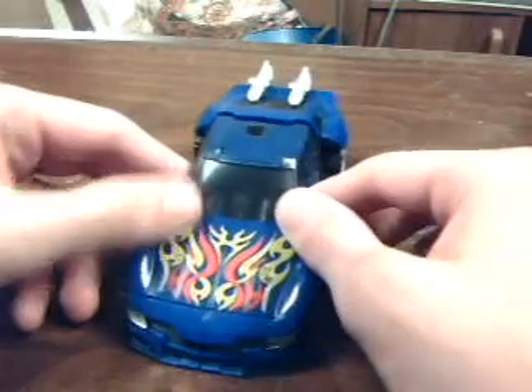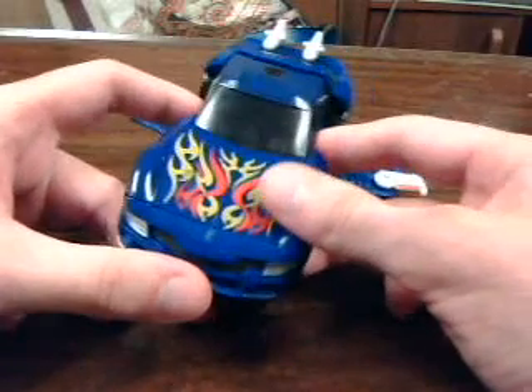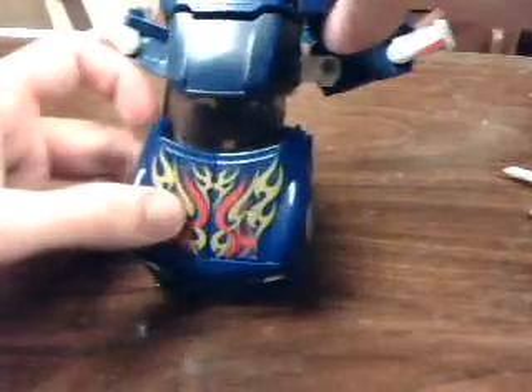Didn't think they'd put that in, did ya? But granted, this is kind of a few months old already, so it's already been leaked on the internet and this review is going to be somewhat moot. Since we are done with that, you pull these back off, and since we're going to transform him now, he's already mostly to robot mode, as you can see.